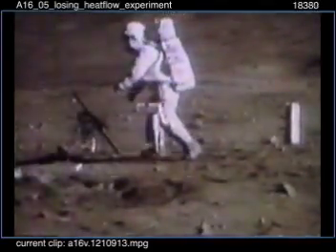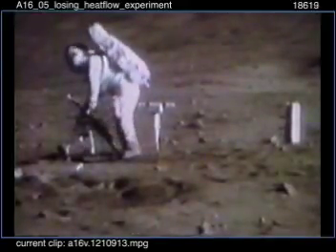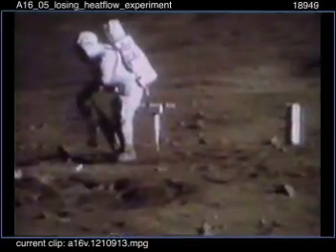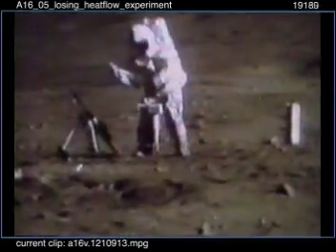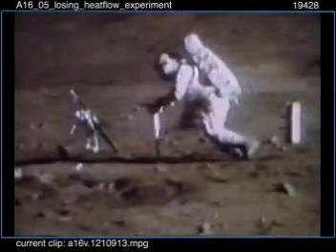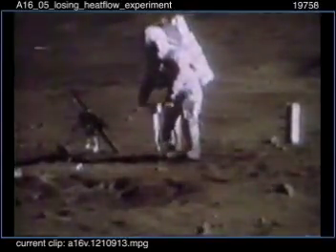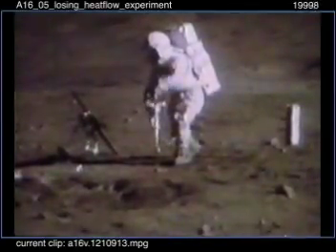Okay, that ain't going to work. Tony, the foot mashing is not going to work. All right, we're watching. We'll have to use the wrench. That works like a champ. That new wrench is pretty slick.